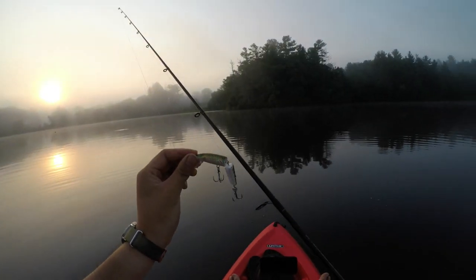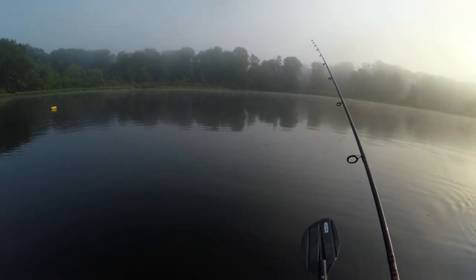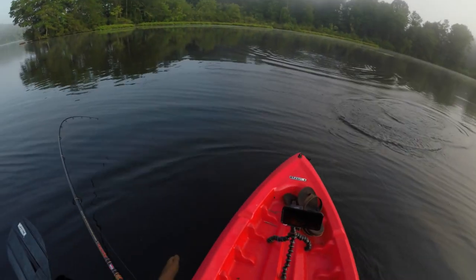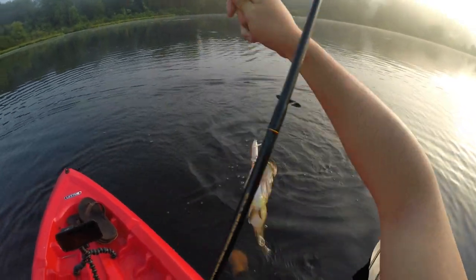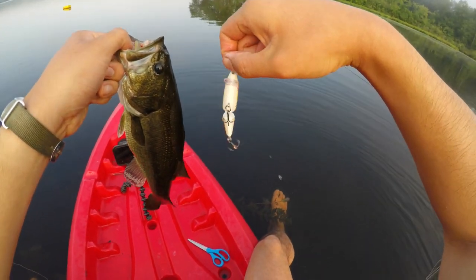What is up guys, it's a beautiful misty morning here in Massachusetts. We've got this jointed Rapala — oh, there's already fish feeding, I can hear them. There it is, first one on the jointed Rapala!